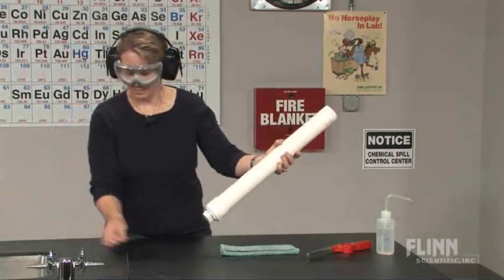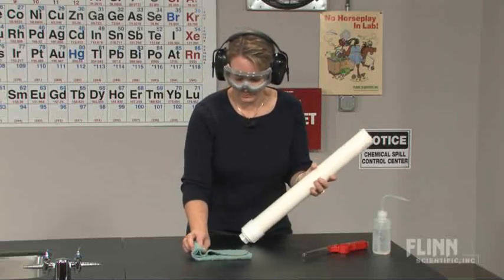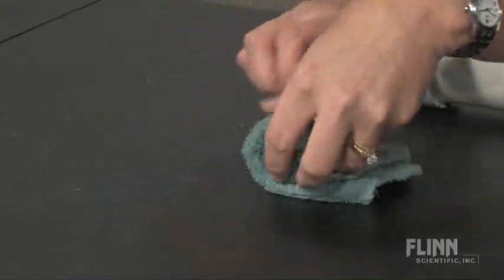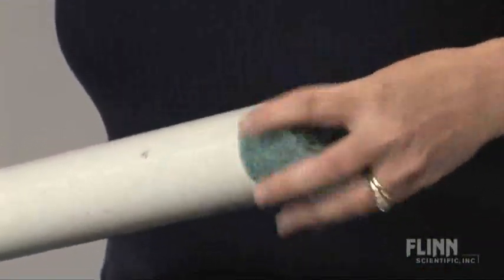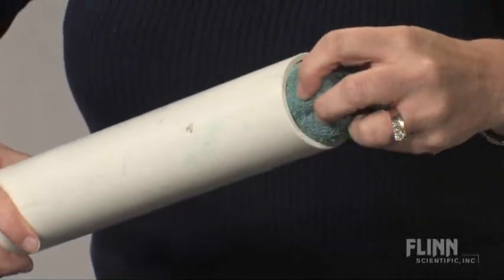We'll move the calcium carbide out of the way and slowly roll up our towel. You don't want to launch anything heavy out of the carbide cannon — something soft like a nice cotton towel — and you want it to be snug, but not a tight fit.